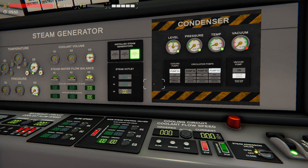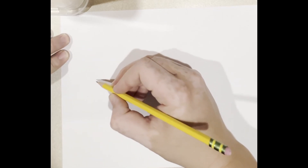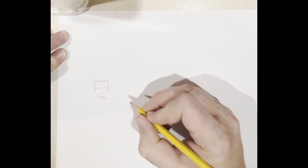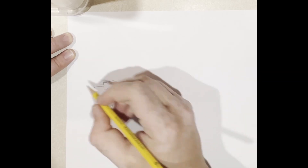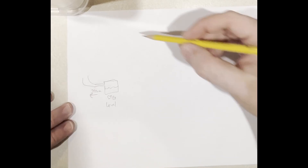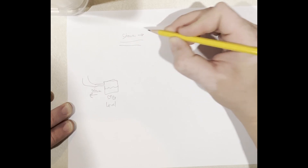If that's not making sense, let's go to my handy dandy drawing. I'm going to do my best to illustrate this. So what we have is our steam generator with a pool in it, and we have that steam generator level, and we have steam coming out of our generator — so steam goes out. Eventually, the steam comes back in after it's done being used to generate energy.